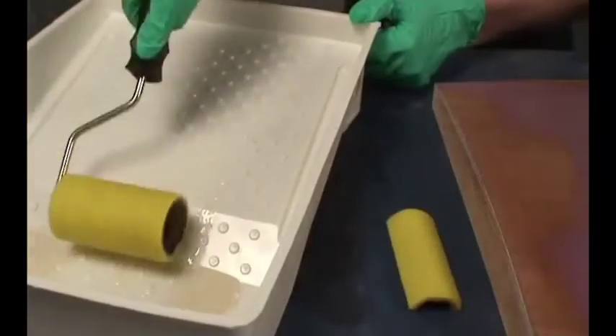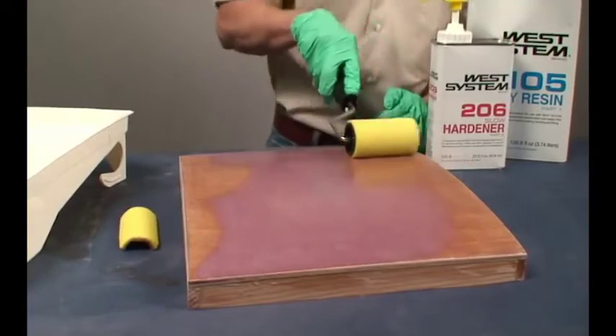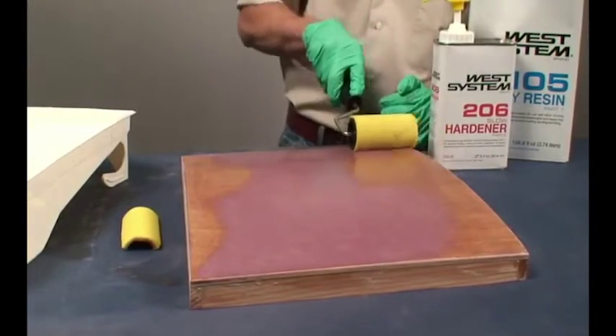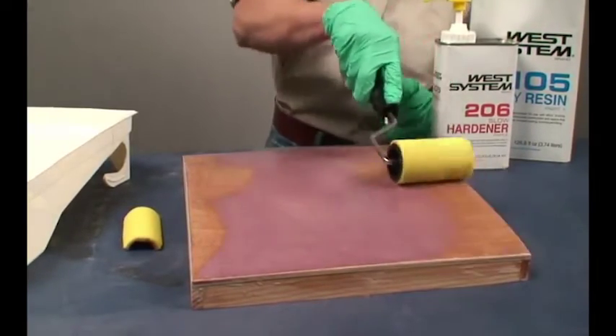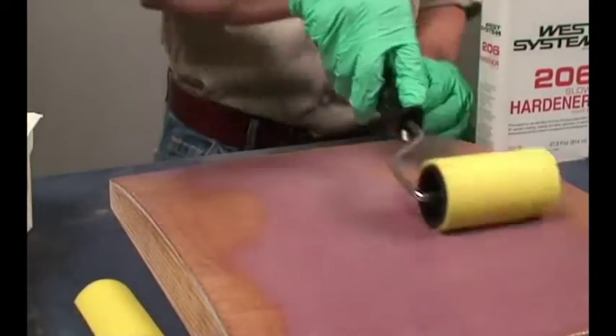Coat the fabric with epoxy to fill the weave. It may take up to three coats to completely fill the weave. To avoid sanding, apply the next coat when the previous coat becomes about as tacky as masking tape. View the epoxy barrier coating instructions for guidance on applying smooth, even coats of epoxy.